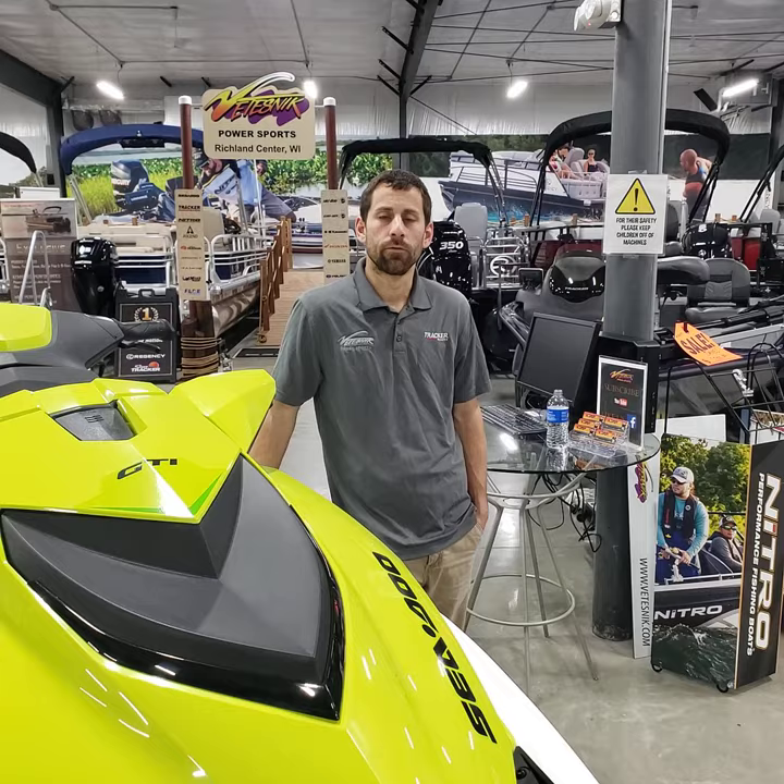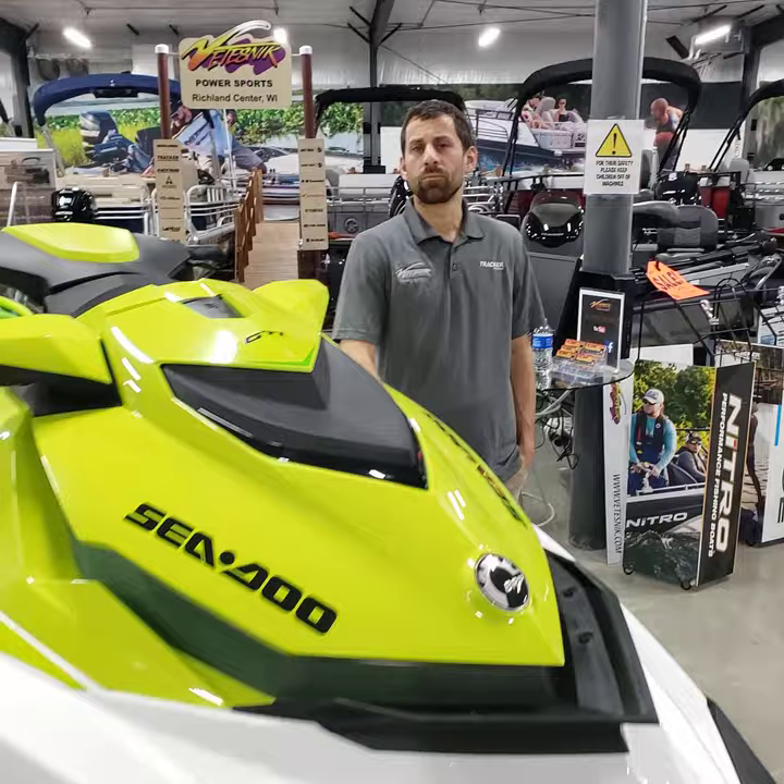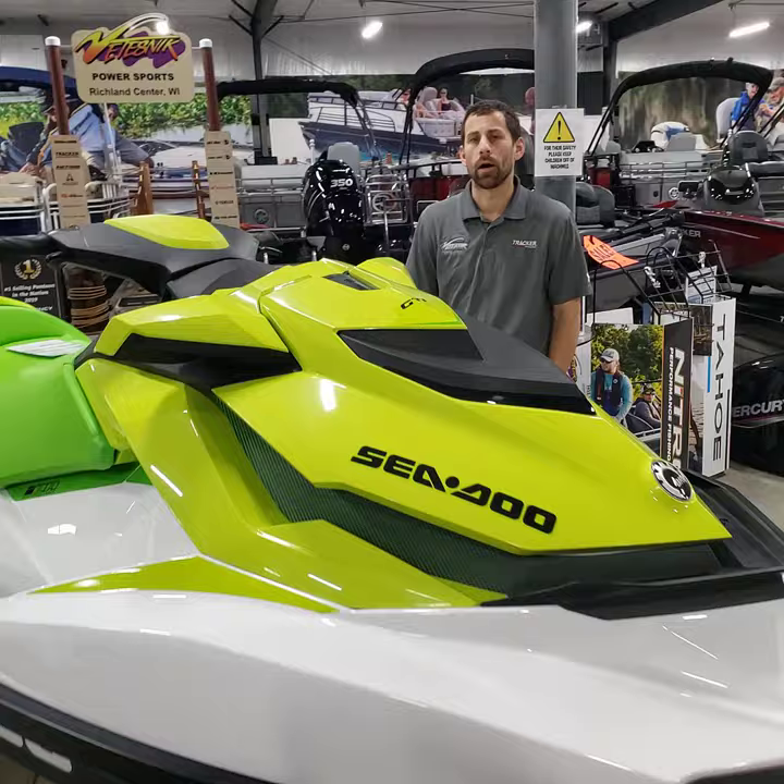Alright guys, Gear here for Testing Power Sports. I'm going to do a pre-delivery walk around on the Sea-Doo watercraft. This year is a GTI model, the 900 ACE, but it'll cross-reference pretty similarly to a lot of the other Sea-Doo models.